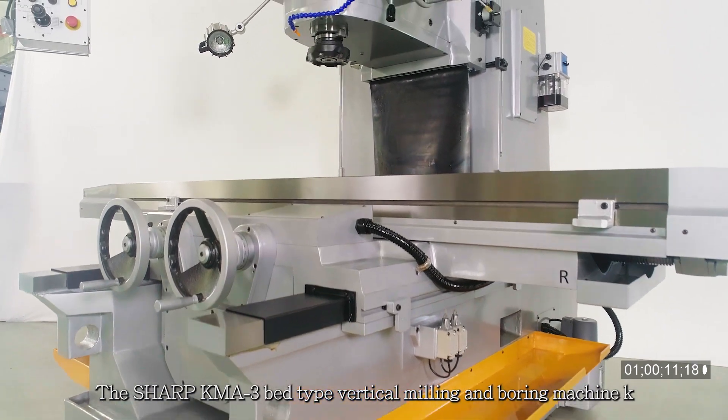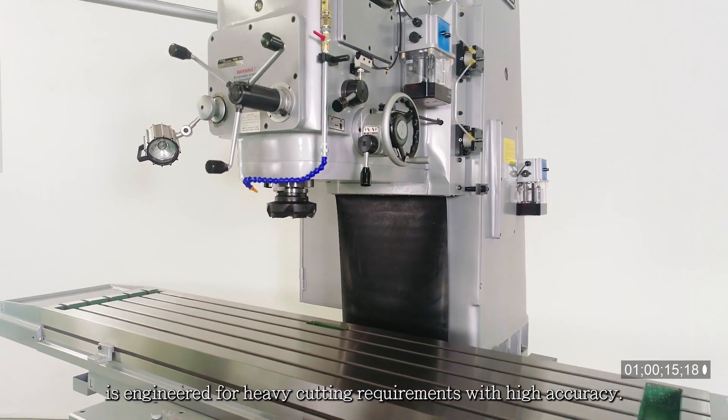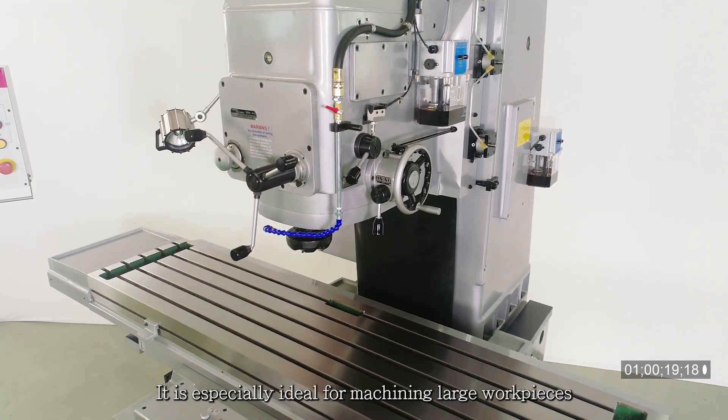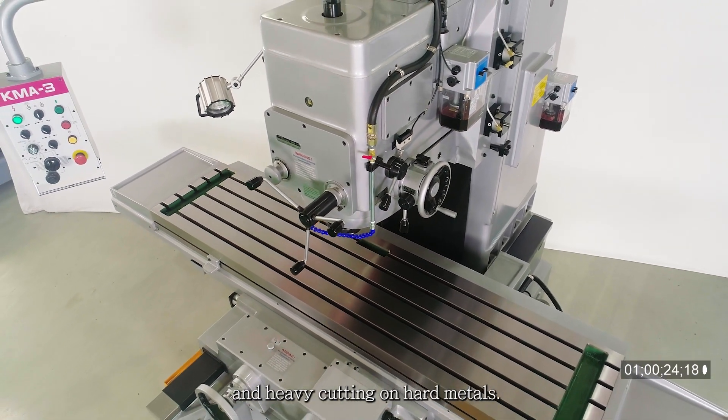The Sharp KMA3 bed type vertical milling and boring machine is engineered for heavy cutting requirements with high accuracy. It is especially ideal for machining large work pieces and heavy cutting on hard metals.